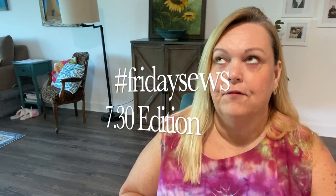Thanks to Jen from Today in Jen's Sewing Room for starting this hashtag. It's a tag where sewists across the YouTube world participate on Fridays and share a little bit about what they've been working on for the week, their upcoming plans, and a little about life so you get to know them better. I encourage you to search hashtag Friday Sews on YouTube and get to know some really lovely people.